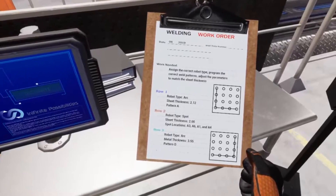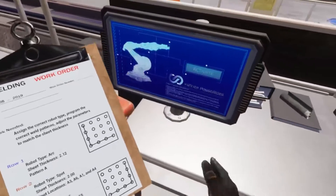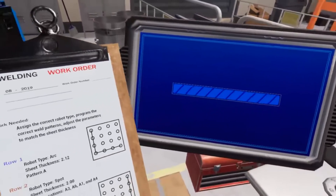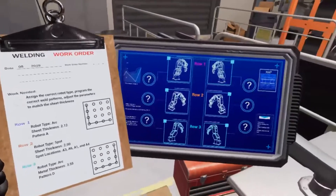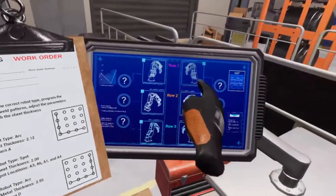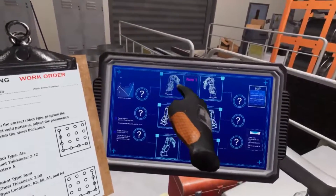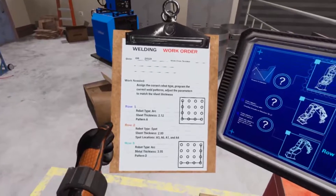To assign the type of robot arms for each row, we'll be using the large operator's tablet located on the workbench. Tap the activate button on the operator's tablet to turn it on. Displayed on this tablet are the three rows of robot arms that you'll need to assign. You can tap on either the left or right robot arm to assign it to either arc or spot welding. These robot arms come in pairs, so if you assign the right side of row one to arc welding, the left side will also be updated to arc welding.